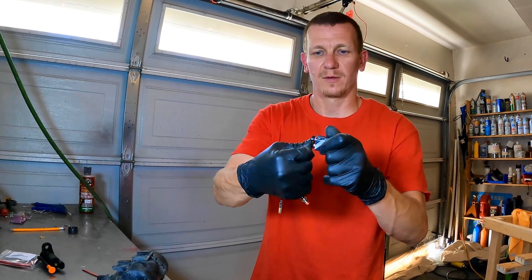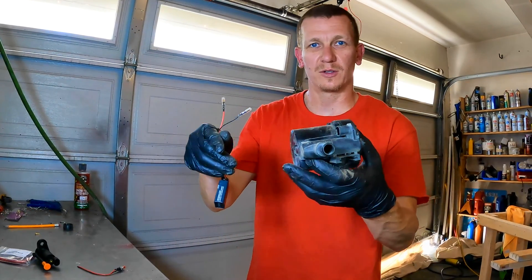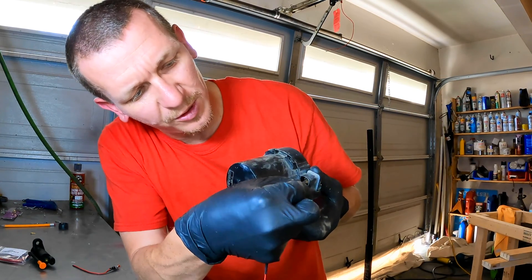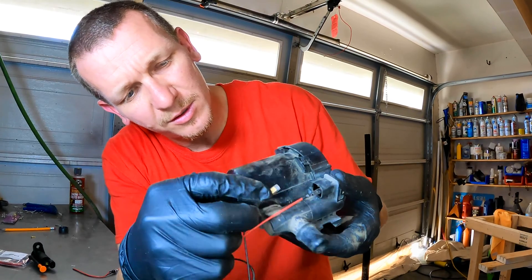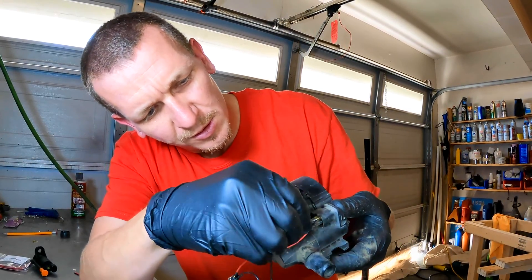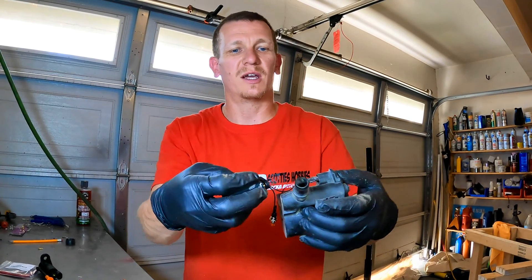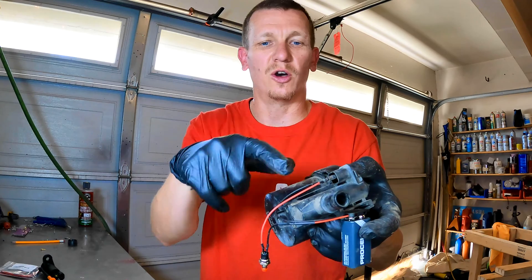I'm going to put it on here now and plug it onto the solenoid. It doesn't matter which side you plug it on — it will work. You can see both connectors are plugged in. When 9 volts is applied, all you're listening for is the solenoid to open or shut.